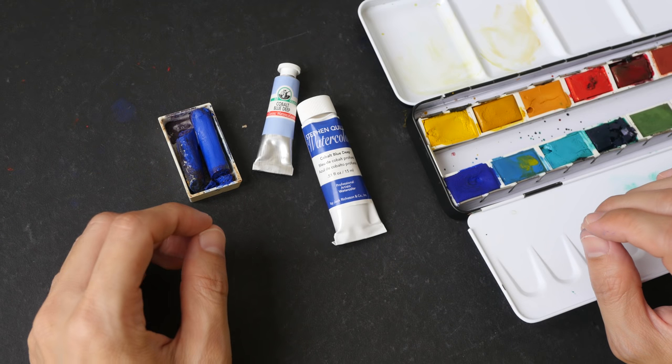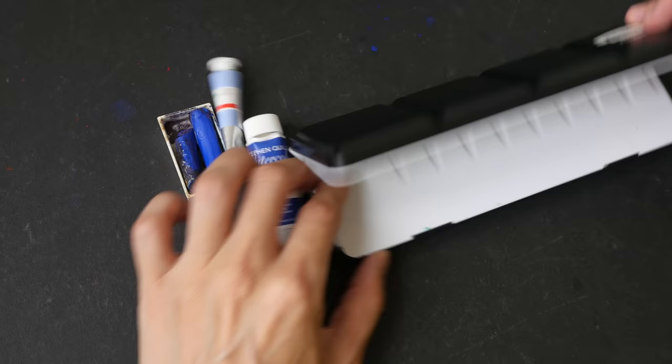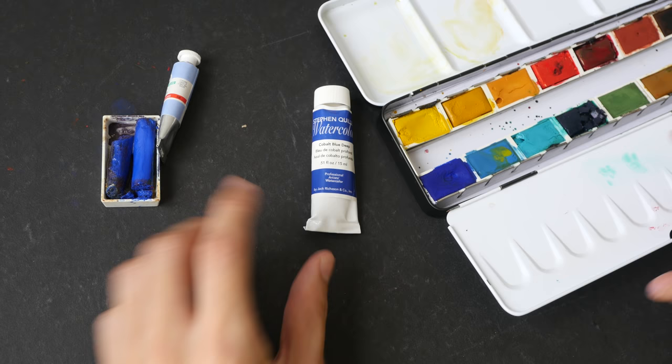Hey everyone, in today's video we are going to take a look at Cobalt Blue Deep. This is one of my favorite blues — it may actually be my favorite blue. Ever since I've used the Kramer Pigments version of Cobalt Blue Deep, I have been hooked on it. This is the most granulating color that I have ever seen.